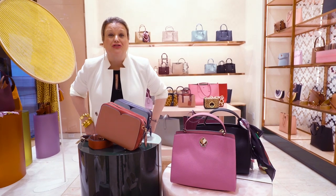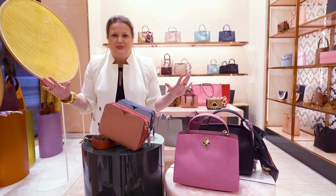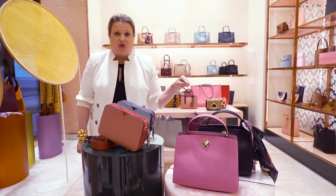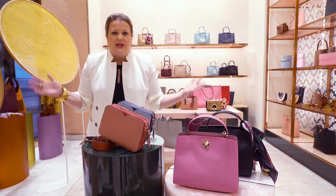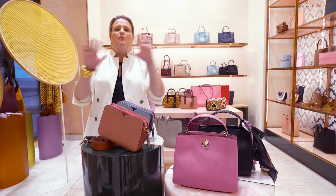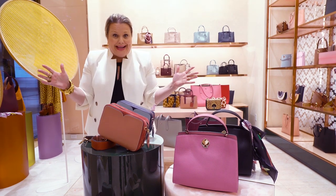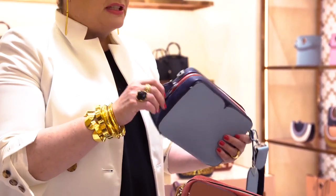Hi guys, Tiffany here talking to you about August handbags. I am so excited — we have so much to cover — but first and foremost I need you to hit subscribe so you and I can keep in touch. There are so many other videos I want you to explore. Let's get talking about August handbags. Come on — this little lady is called Candid. Holy moly, this bag is so fantastic.